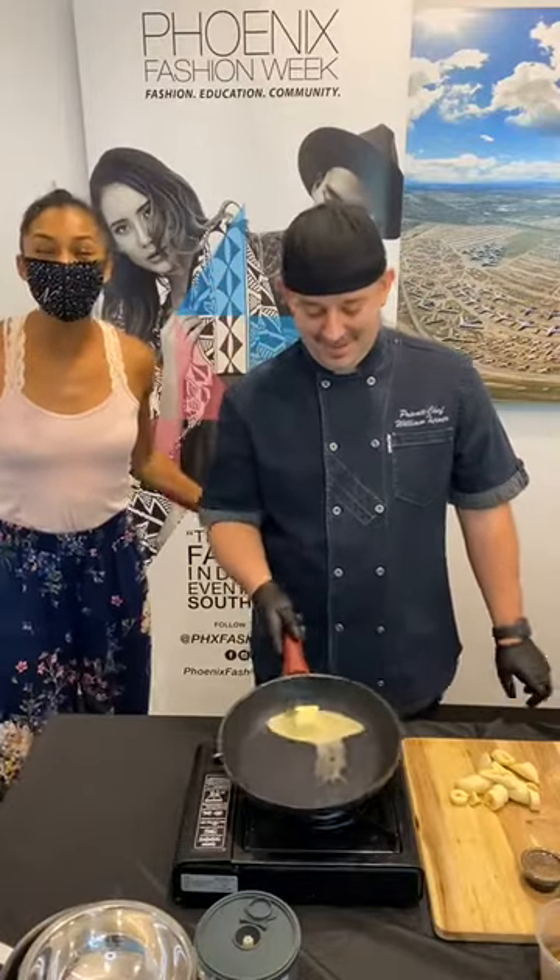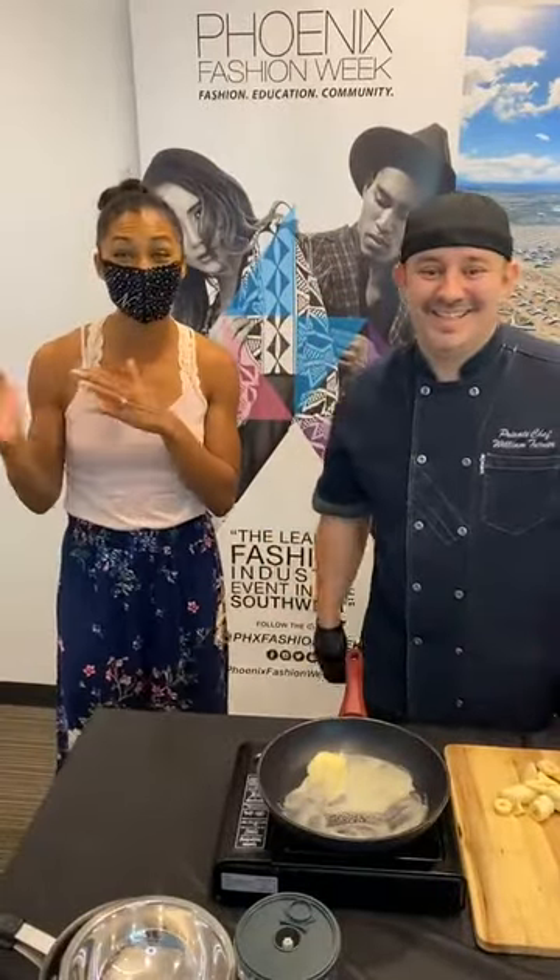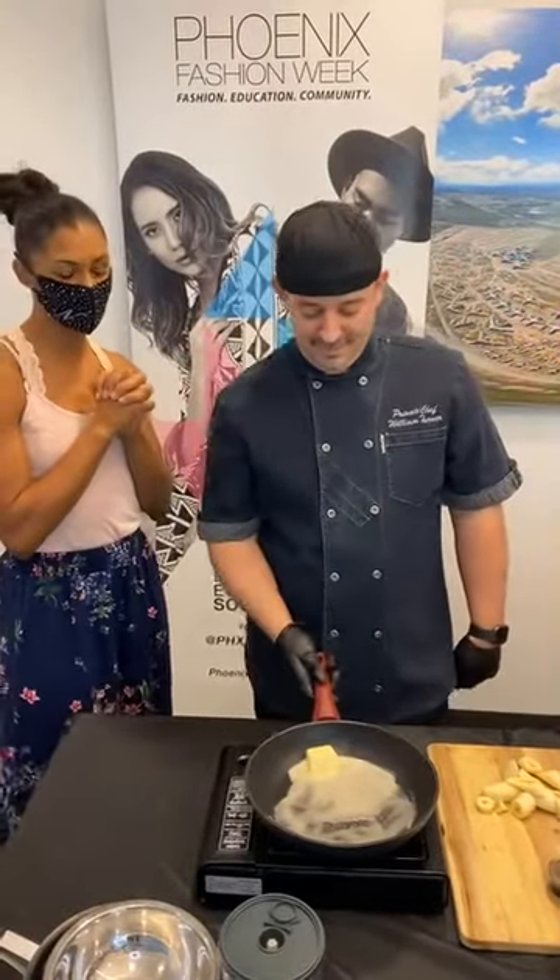Hello! We are here with Watch Party Cuisine with Chef Will Turner. Sorry about that, catching my breath. It has been a non-stop morning of incredible business summits and we're here with Chef Will Turner. How are you doing today?